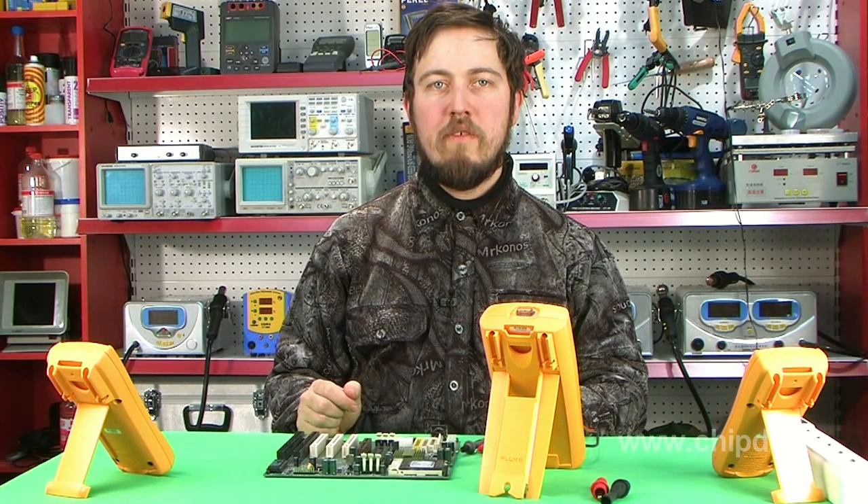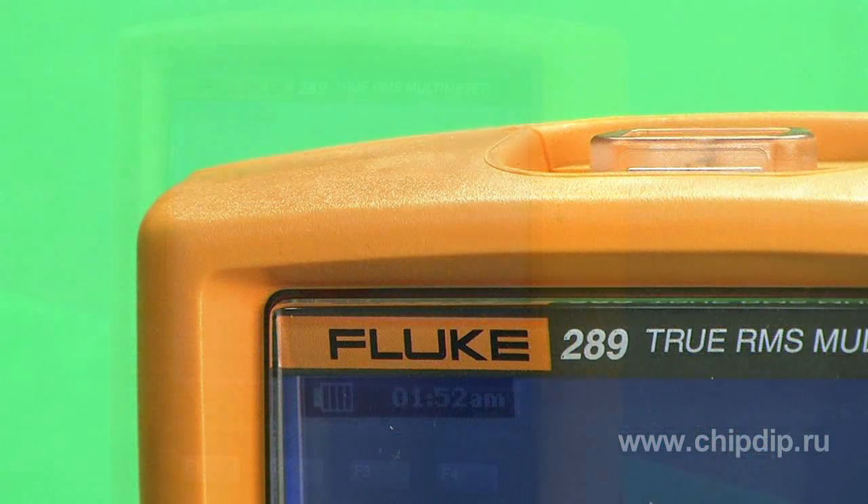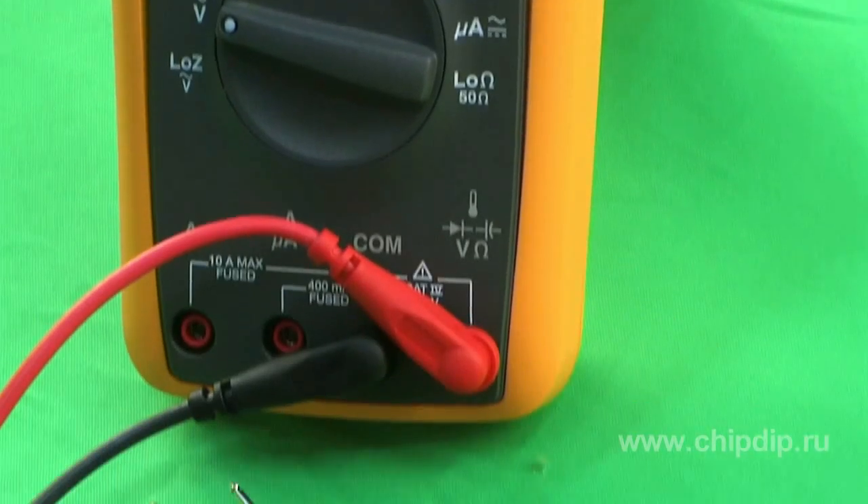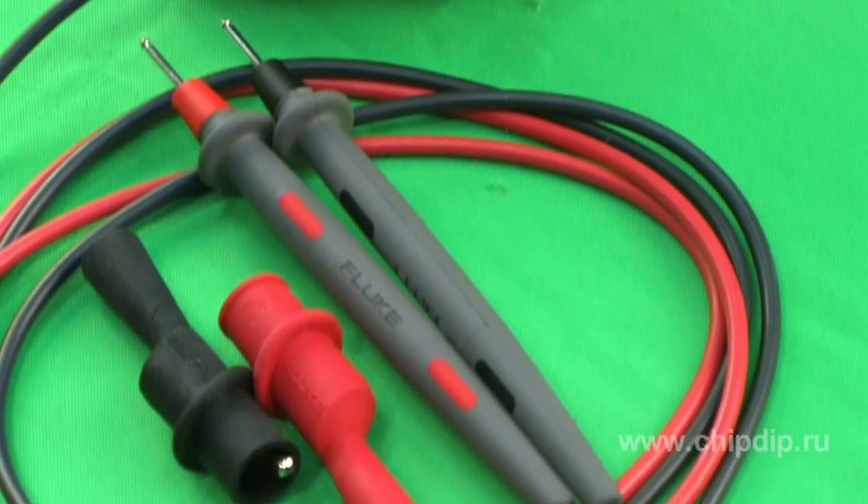Fluke 289 Digital True RMS Meter is designed for professionals who prefer working with the most capable tools. The device enables advanced automatic data logging with direct output onto the device's display without having to transfer data onto a computer.